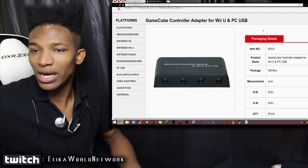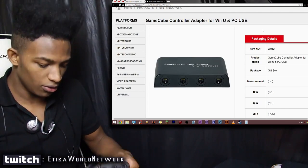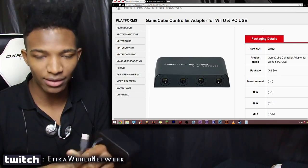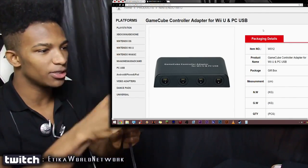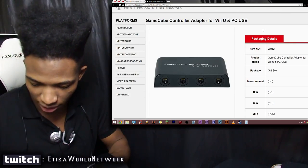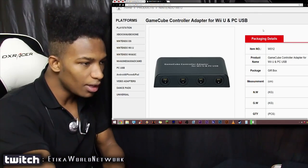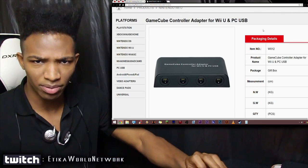It has PC usage as well. Now if you do have the official adapter — I have it myself, shout out to Kobe — the standard one Nintendo gives you has two USB cables. I find this Mayflash one interesting because it says it works for PC. Even though the official one has USB connectors, I don't think it works for PC. My PC recognizes it and is installing some drivers, so we'll see what happens later. But the Mayflash one apparently has computer support — meaning you might be able to use a GameCube controller to play games on your PC.